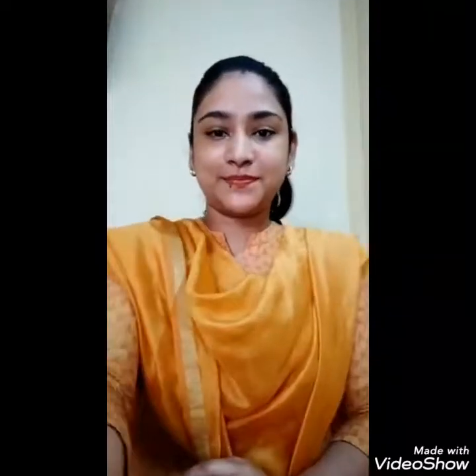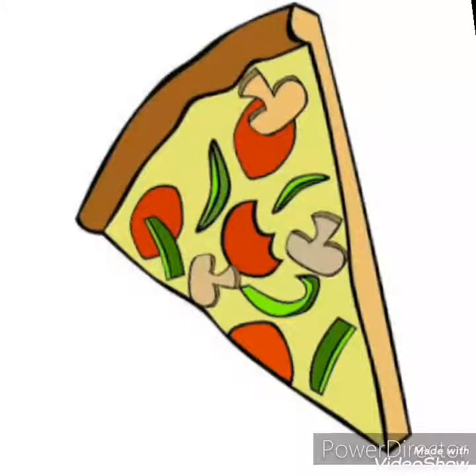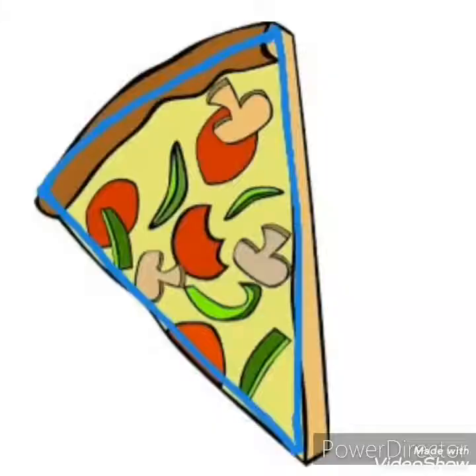Now let us see pictures that are triangle in shape. This is a hanger — we hang clothes on this hanger. And what is the shape of this hanger? Yes, the hanger is also triangle in shape. Now the next picture is of a pizza slice, and a slice of pizza is also triangle in shape.